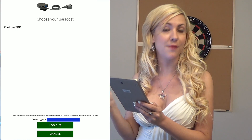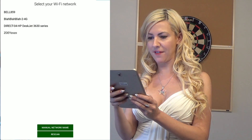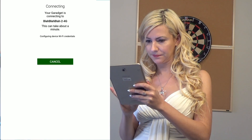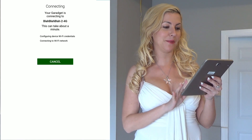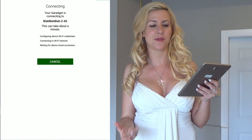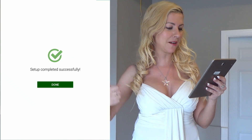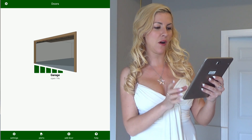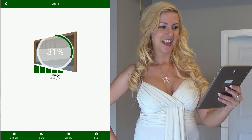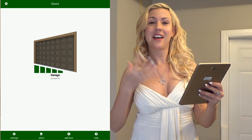Now you choose your Garaget — it starts with 'Photon.' So in this case it's Photon slash YZBP and it's connecting. I'm going to select my Wi-Fi network — ours happens to be 'blah blah blah.' I'll enter my Wi-Fi password and press Connect. Your Garaget is now connecting and configuring your device's Wi-Fi credentials. It's connecting to the Wi-Fi network and it could take about a minute. It's waiting for the device cloud connection and verifying product ownership. Setup completed successfully — you get the check mark of approval. Clicking Done takes me to the garage. Let's click on the door to close it — and it actually gives you a rundown of the percentage until the process is complete. It's telling me now 99% closed and we're good.